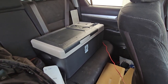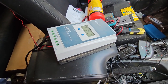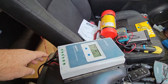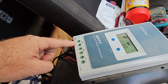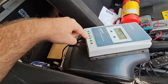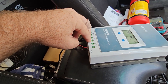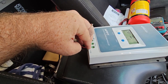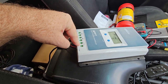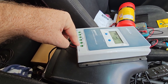I seem to have found a compromise: an EPEVER 20 amp solar controller — probably would be better if I used a 10 amp one — but having the solar input connected up to the panel with no battery. Normally with an MPPT controller you need to set the battery on first, but just putting a load onto it first so the load is there sucking power when it boots up seems to get it to default into a sort of 12 volt mode and it does the MPPT.